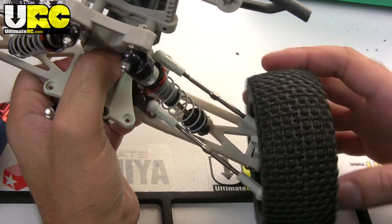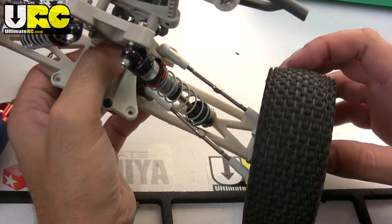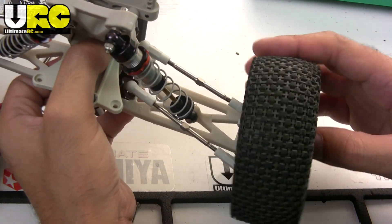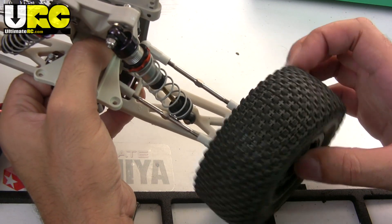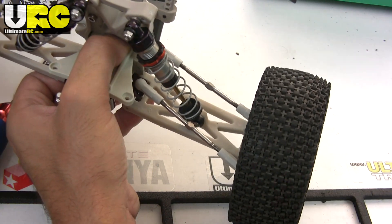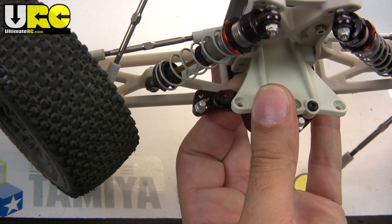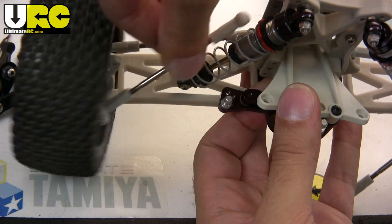Now, the standard mounting hole for the inner toe link ball studs will actually cause a little bit of rubbing — you can see between the turnbuckle and the shock. To fix that, you will want to mount your ball studs to the rear-most hole, the number two hole in the instructions.